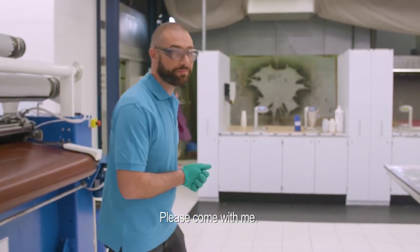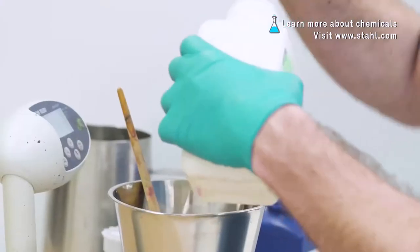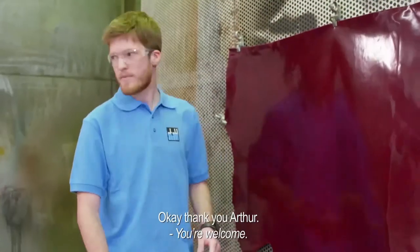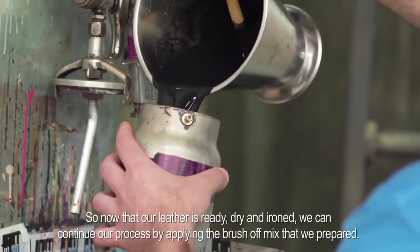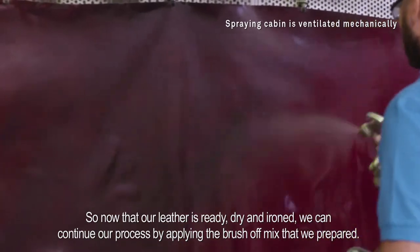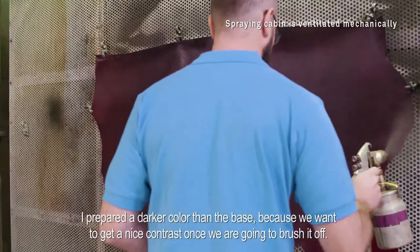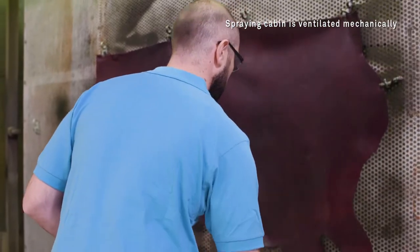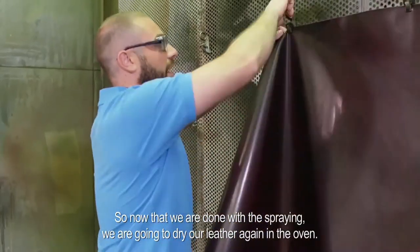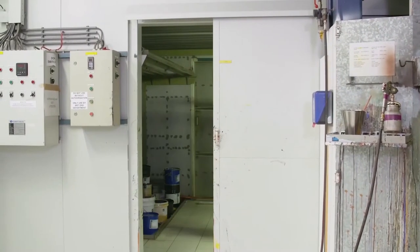In the meantime we will continue our procedure by preparing the chemical for the brush-off. Now that our leather is ready — dry and ironed — we can continue our process by applying the brush-off mix that we prepared. I prepared a darker color than the base because we want to get a nice contrast once we brush it off. Now that we are done with the spraying, we are going to dry our leather again in the oven.